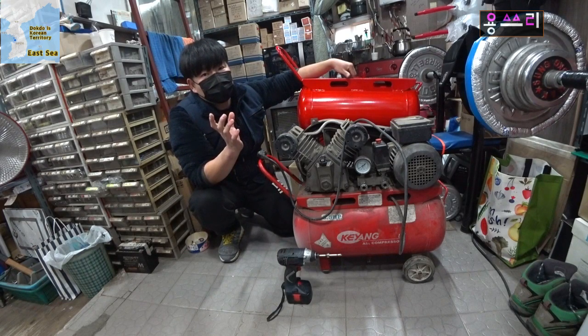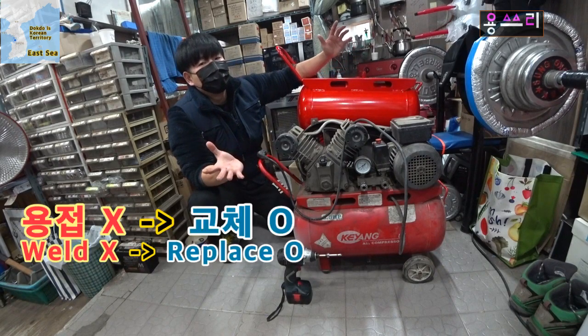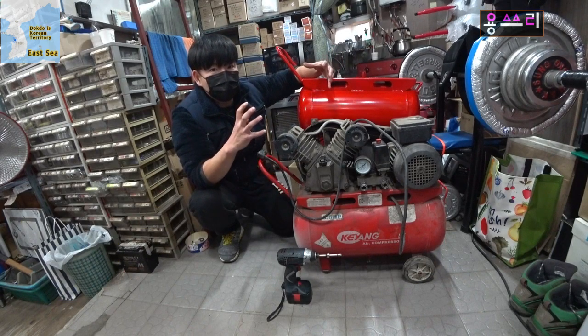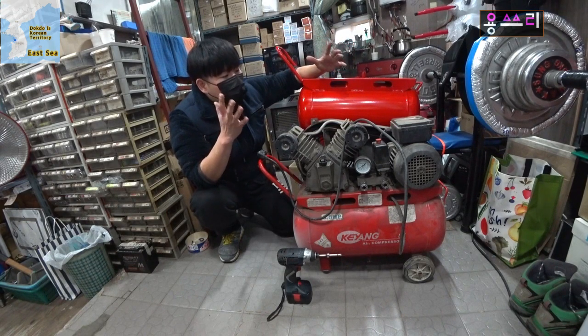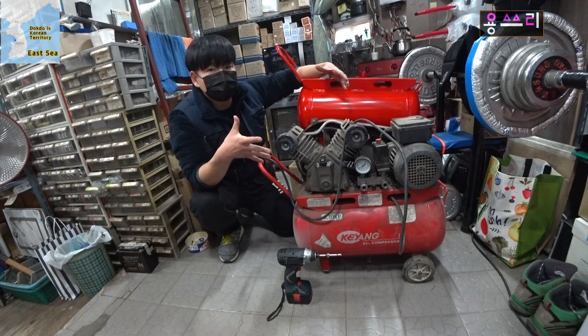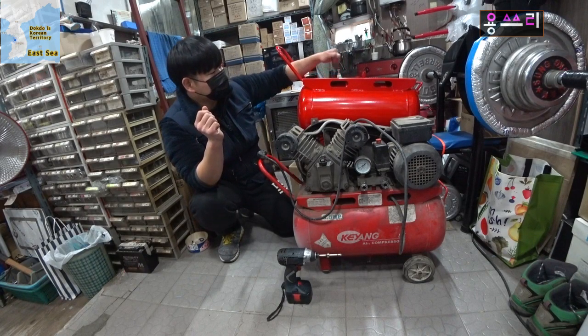The gas tank is made of steel, so you can weld it and use it. But I recommend that you replace the gas tank rather than welding it. The gas tank is a high-pressure tank, so if the wall thickness is weak, it will break. Welding requires deep expertise — if you don't have good knowledge about welding, it is a big danger. So replacing with a new gas tank is the better and safer choice.